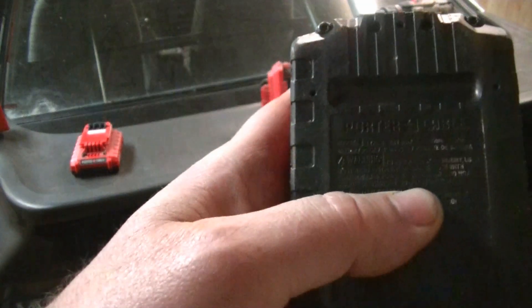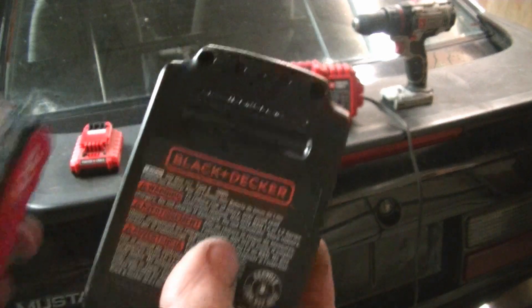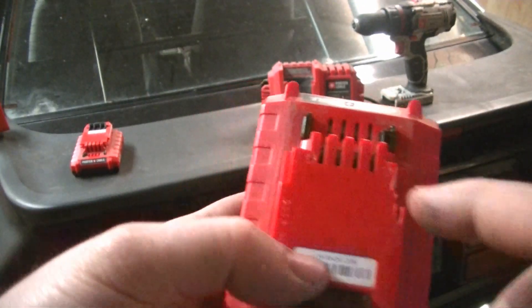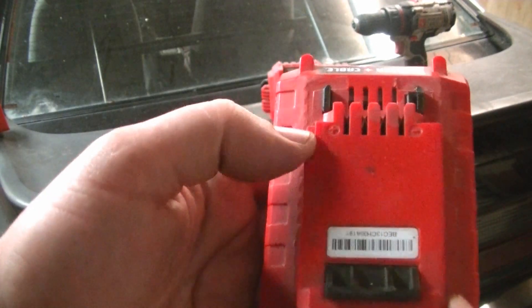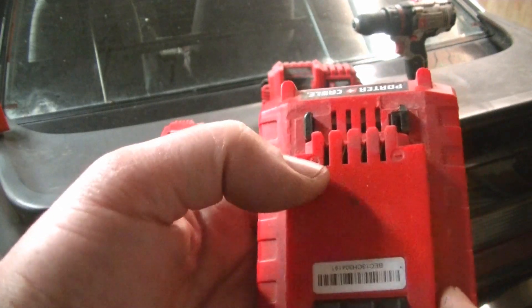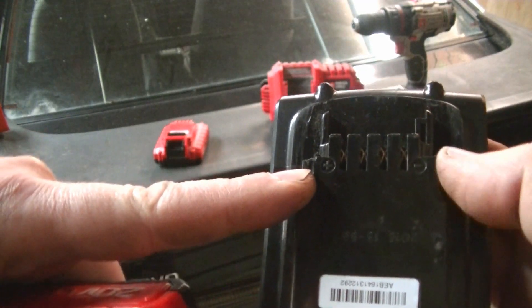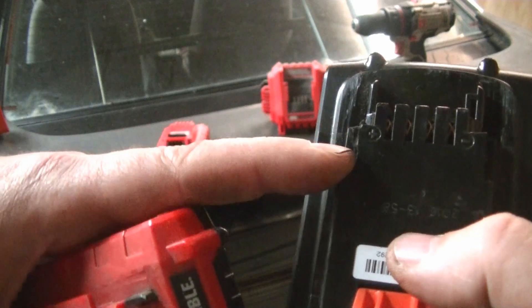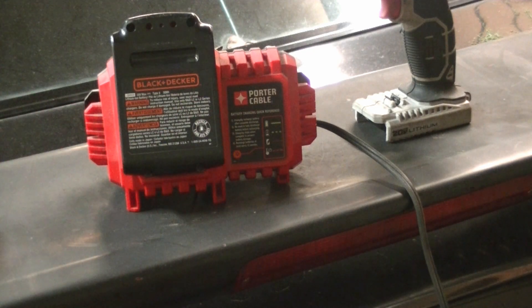I looked at them — they're both Type 4. The connectors are the same, very little difference. Here is a stock Porter-Cable one and there's a notch on the positive side. I notched my positive side on the Black and Decker one, but there's already a notch from the factory on the negative side. So what I did was notch the other side on this one — that allows you to use the Porter-Cable battery charger. They're virtually identical batteries.